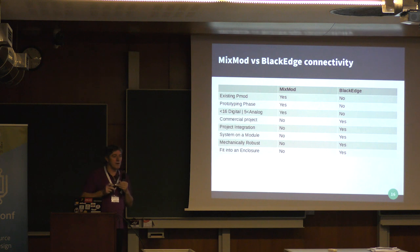When would you use a MixMod over a carrier implementation? If you've got existing PMODs and you're prototyping, use those — PMODs are very quick and there are lots of different ones available from Digilent and others. If you're dealing with fewer than 16 digital and analog signals, a PMOD works great. If you're thinking commercially, going into project integration, wanting a system-on-module approach, needing mechanical robustness against vibration, or fitting into an enclosure, then the carrier route makes more sense.